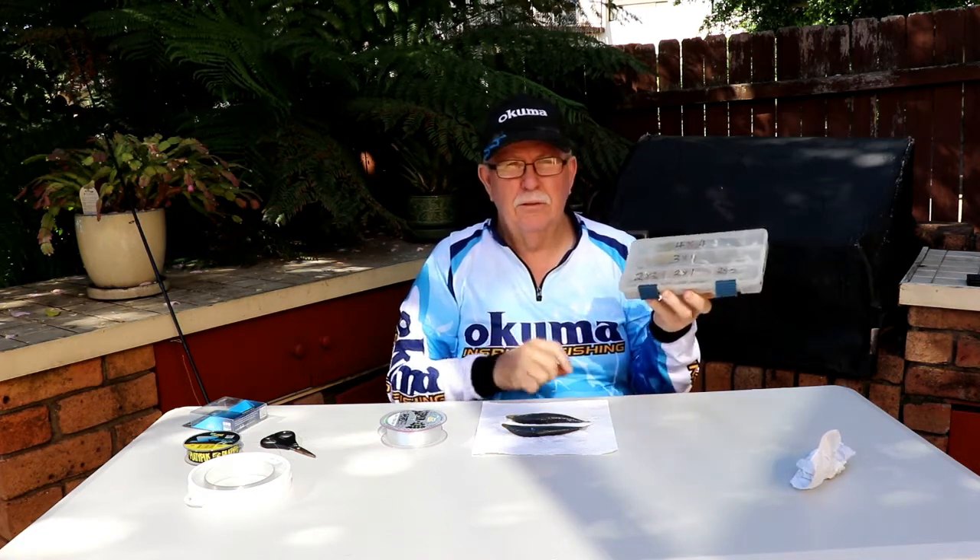Kerry Brown from Tackle Tactics here. This time I'm going to take you through the ganged hooks.